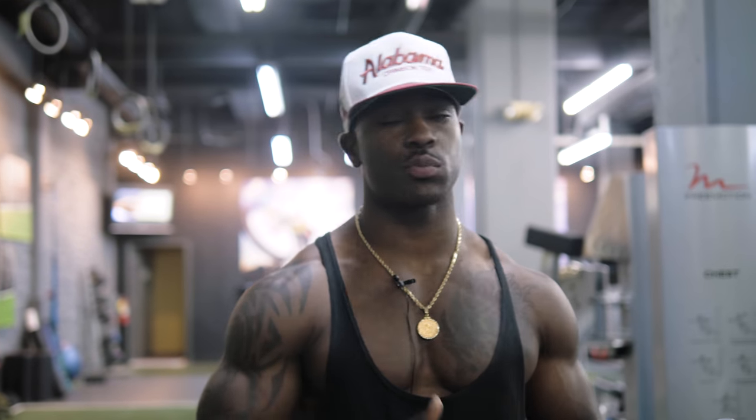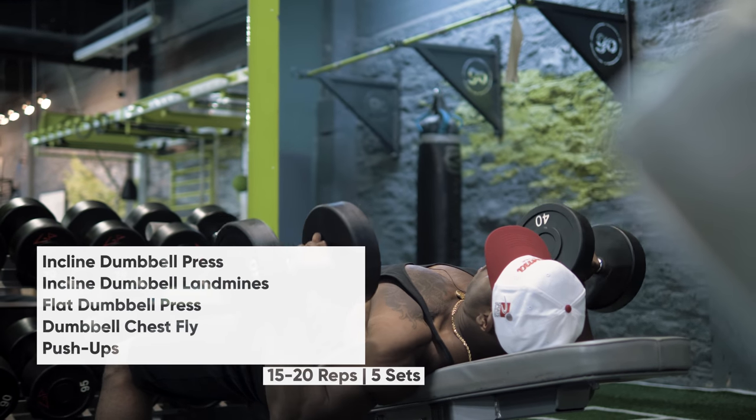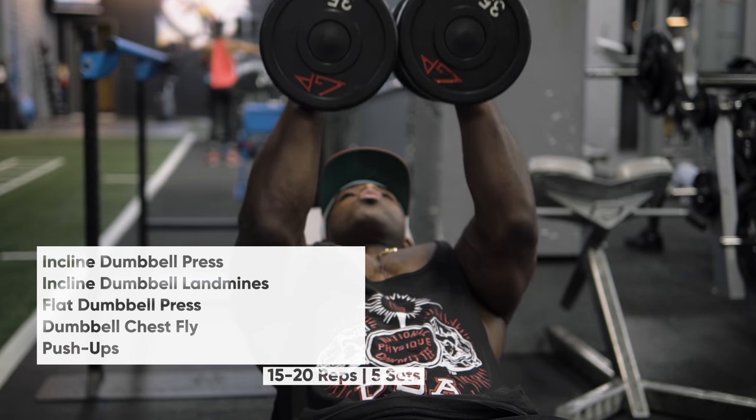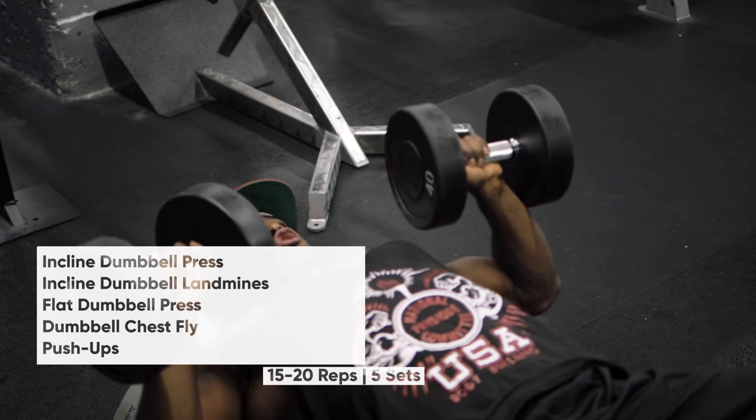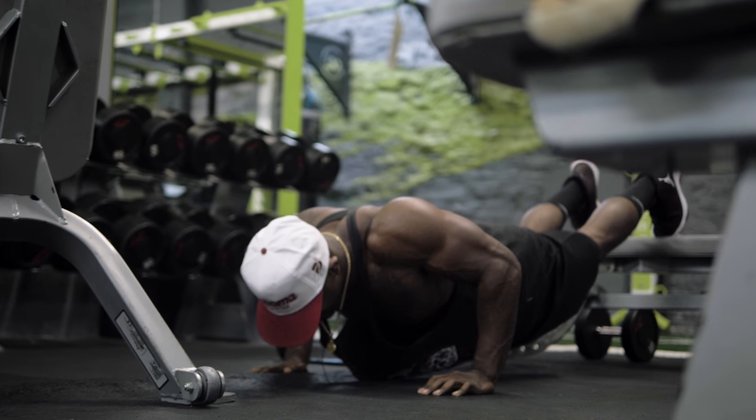How are we going to start this off since we're doing chest? We're going to start off with incline press. Right after incline press, superset it with your landmines. Right after landmines, we're going to go to flat press. Flat press, we're going to go to flies. Right after our flies, we're going to go straight into push-ups. All these are supersetted. This is for your chest.